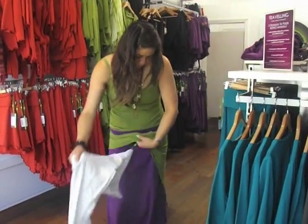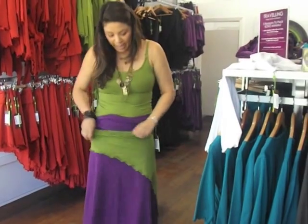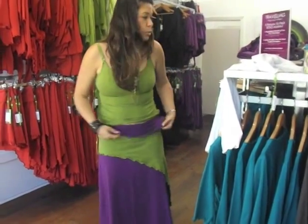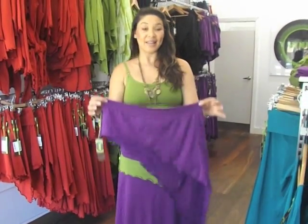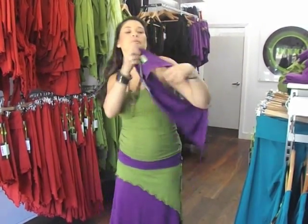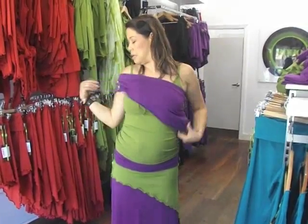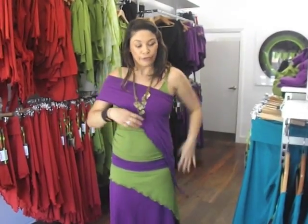Some ladies who are quite creative like to play with their style and prefer to wear it more as an accessory. Another way you can wear the SK004, the hanky skirt, is as an accessory. I have some ladies who prefer to wear it this way, over their shoulder. It doesn't really have a purpose — it just looks nice, it's something different to do.